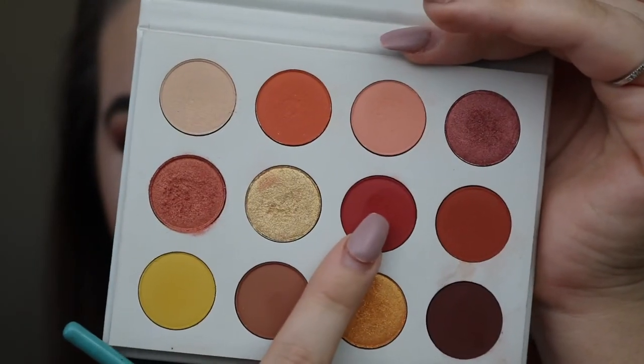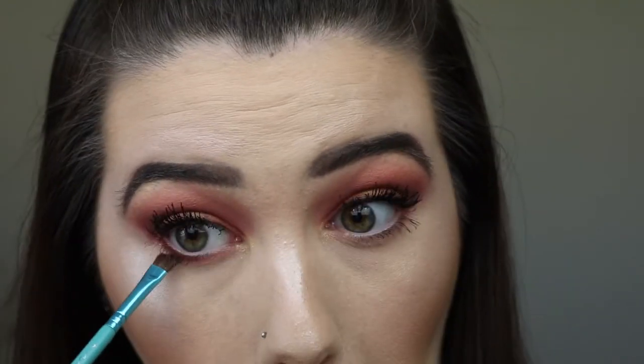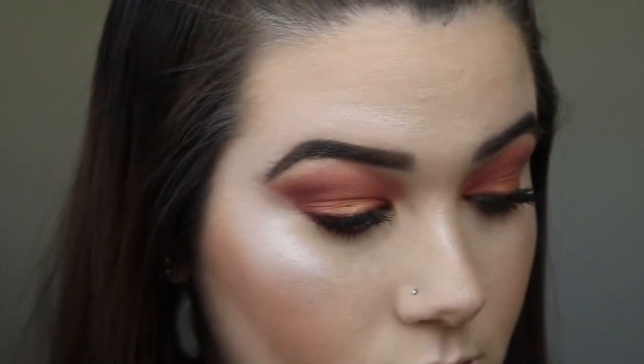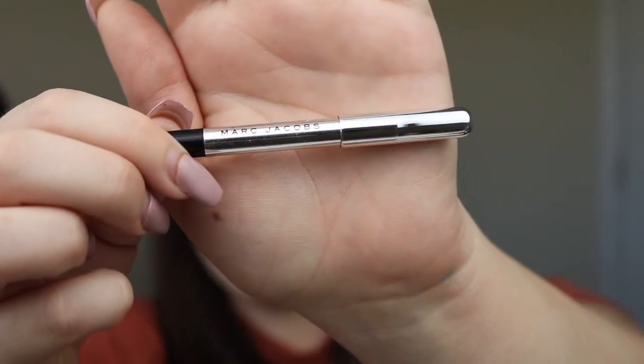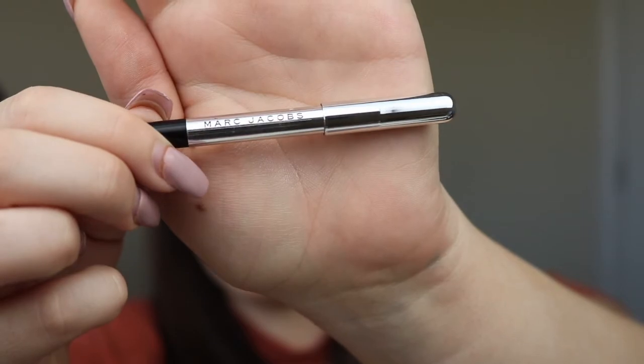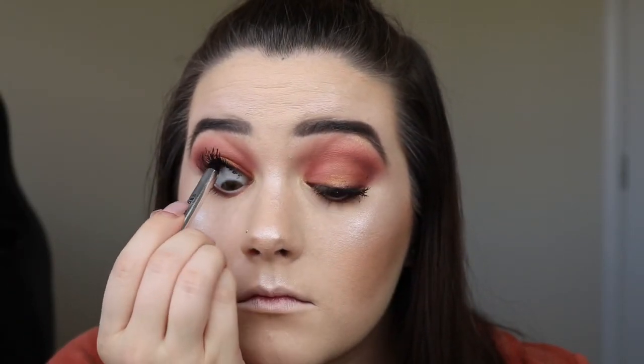And then I'm going to use Spoiled underneath my lash line. And then I'm going to take the Marc Jacobs Highliner pencil — this is just the black one — and get a tight line with it, and then also run a little bit in my lower waterline.